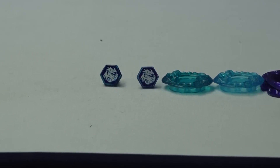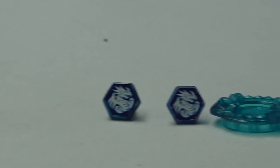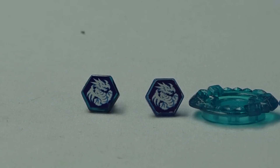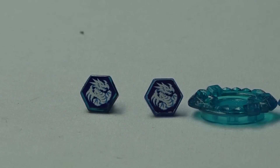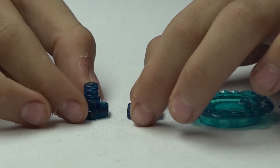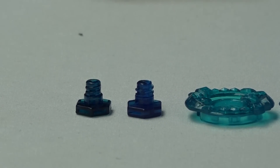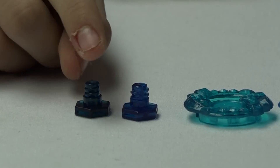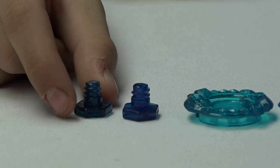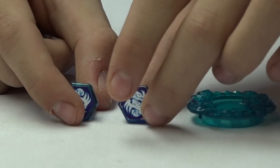Starting off with the face bolts — Hasbro makes the face bolts a little thicker, with the spirit or design a bit bigger. The face bolt colors are also very different. Takara Tommy is on the left and Hasbro is on the right. Takara Tommy's is more of a lighter color, while Hasbro's Dragonis is a little darker.